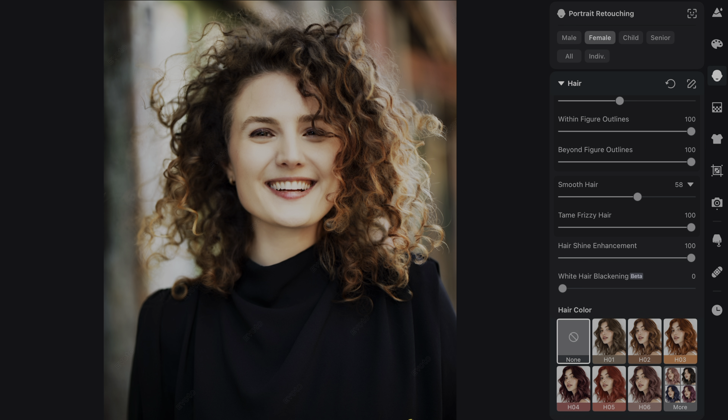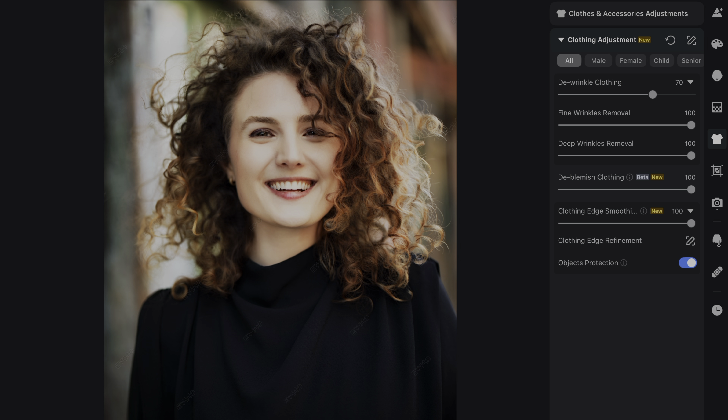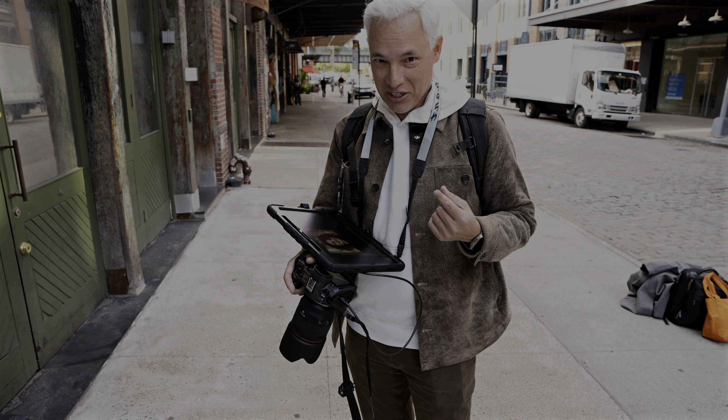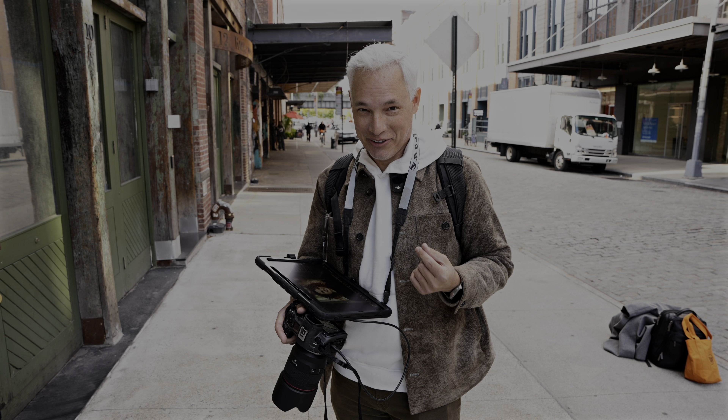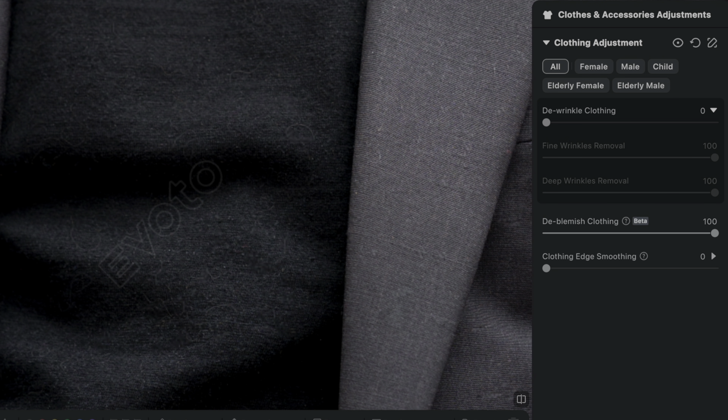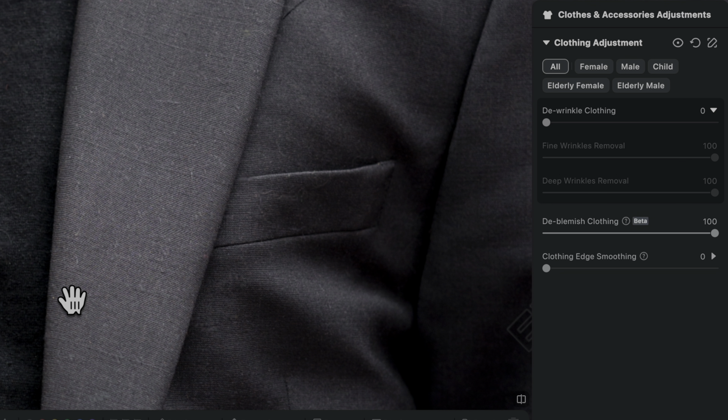Here's one that's really important to me as a photographer: de-wrinkle and de-blemish clothing. I have a dog — if you have a pet, you probably have pet fur on your clothing. That's a pain to remove in Photoshop, but Avoto does that completely automatically just by adjusting a slider. And you can see it in real time during the portrait shoot.